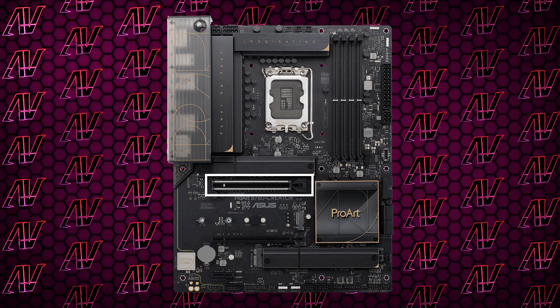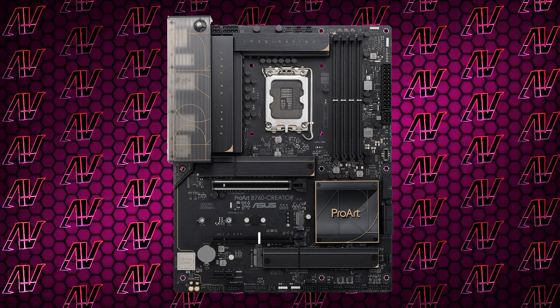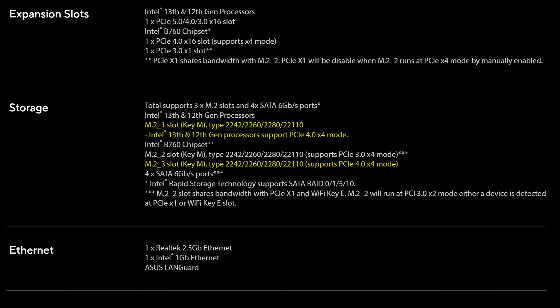Speaking of PCIe expansion, you do of course have a primary PCIe Gen 5 slot, then an additional x16 slot that's actually just four Gen 4 lanes, plus finally a little PCIe Gen 3 slot for good measure.